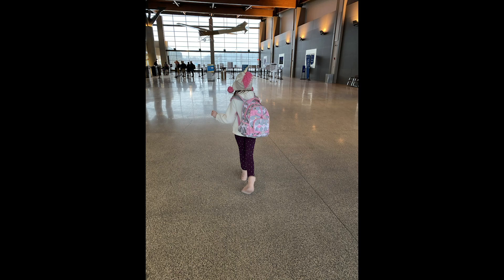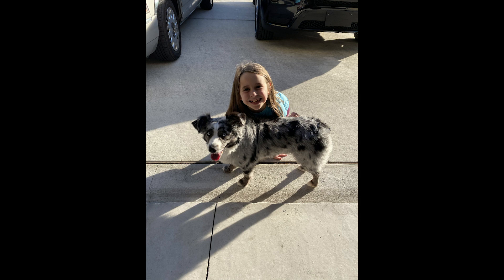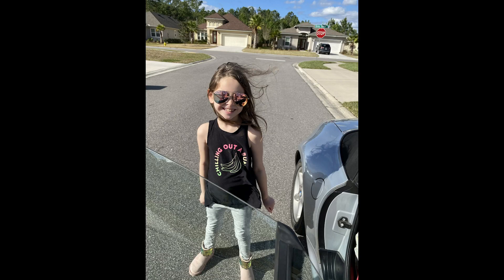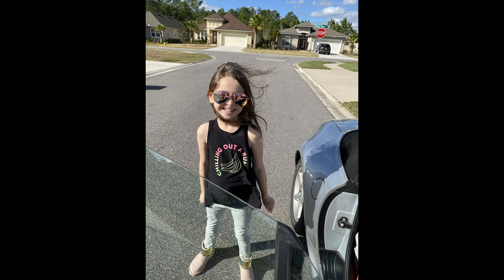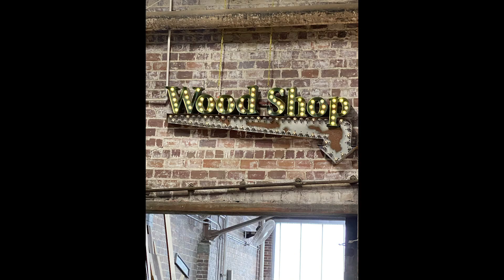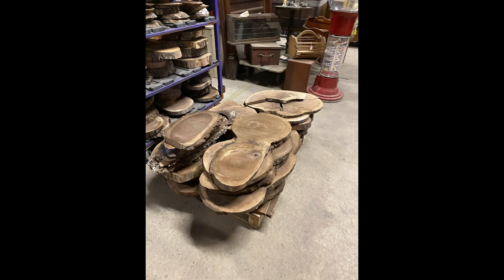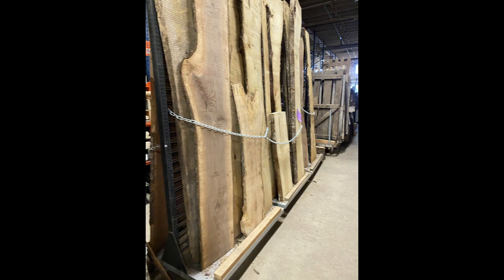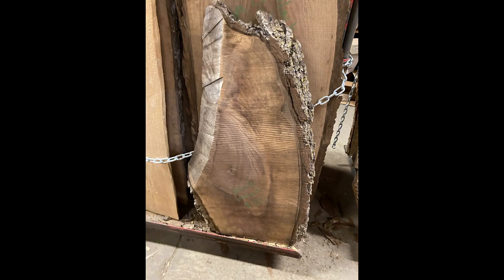Leaving Maine here at the airport — this is my daughter in the sunny warm weather, ready to go. It was snowing when we left so we're pretty happy. Eco Relics is the name of the store in Jacksonville — a very cool store with a lot of live edge lumber, just a woodworker's dream. Lots of cookies — no, I didn't buy all of them. I did buy one though: a black walnut slab. Not sure what I'm going to do with it yet.